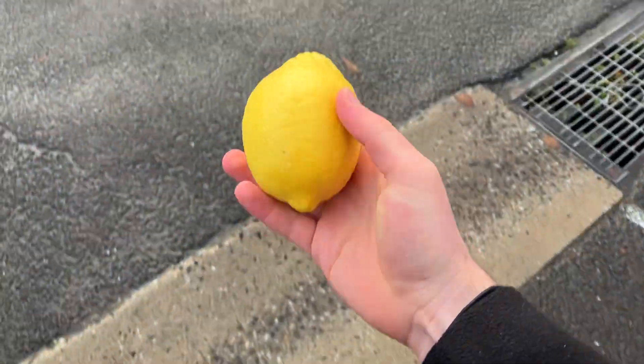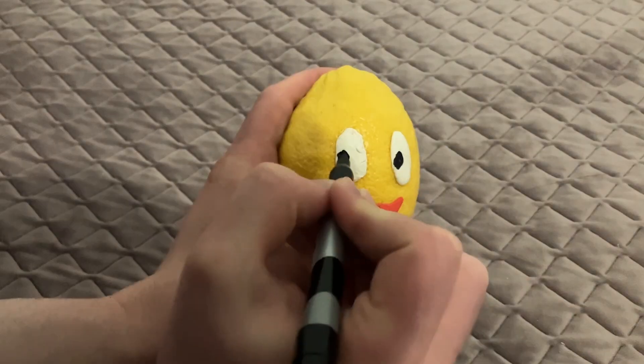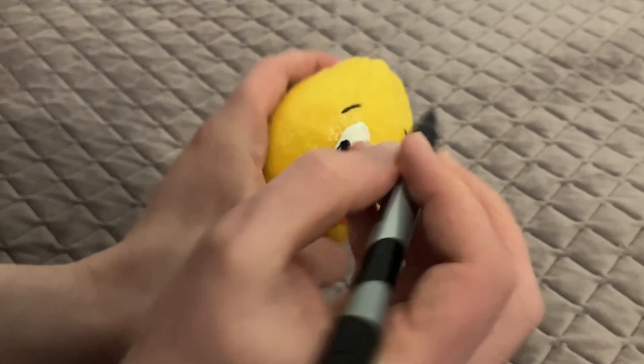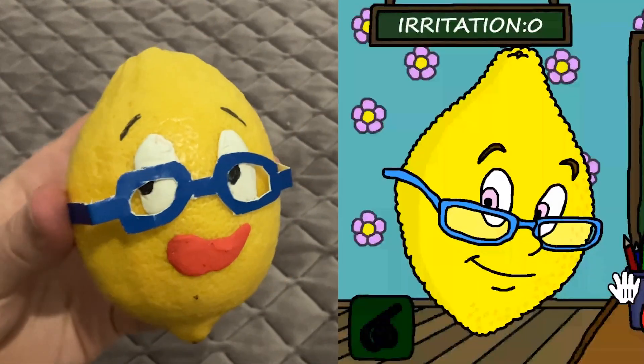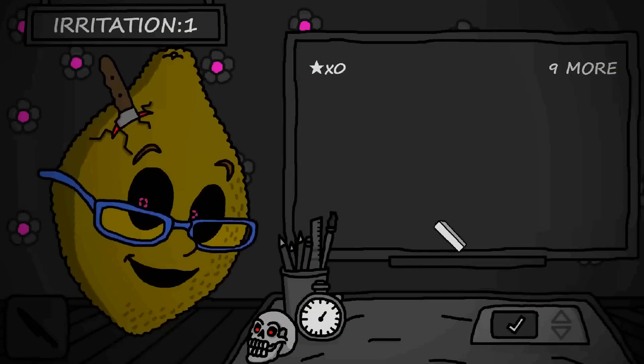I went to the store and bought a lemon. Now to decorate it. First, eyes and a mouth. I'll draw on her eyebrows. I'm cutting the glasses out of cardboard so they fit perfectly. Oh, hello there. Now I'll make Lorelei.